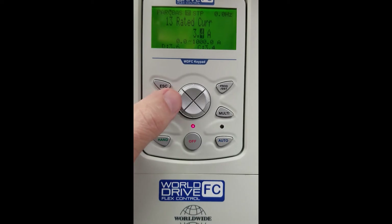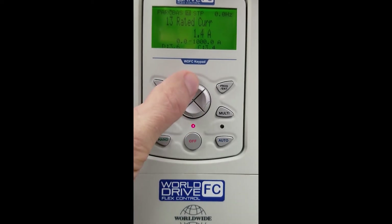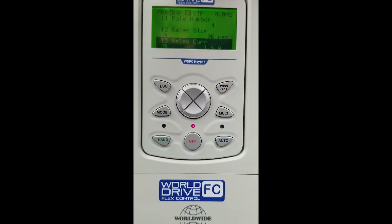3.4 is the factory default for this parameter. We're going to set that to 1.6 for our motor today. Again we must hit Enter to save our selection. Now we've done our basic programming.